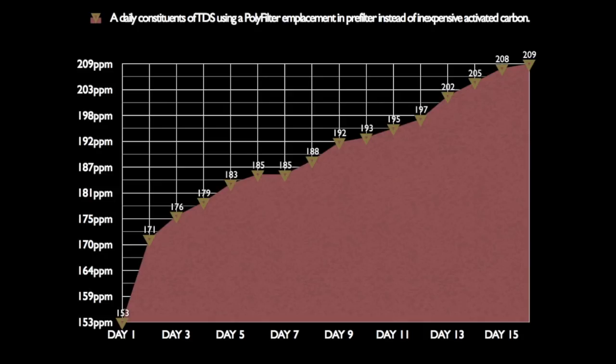Starting out at 153 parts per million TDS, after 15 days it went up to over 209. We're not even done to the 30-day mark and it's already at 209. Apparently the poly filter claims to take out organics, but it doesn't take them out any better than plain old dollar-for-dollar carbon.